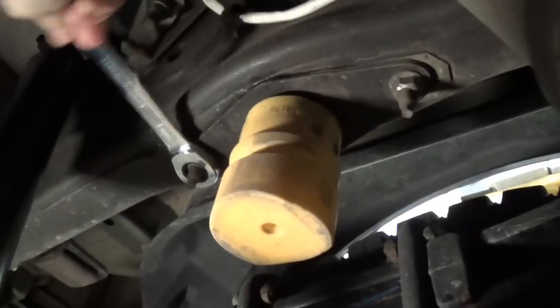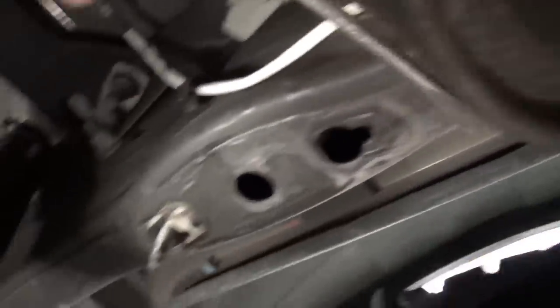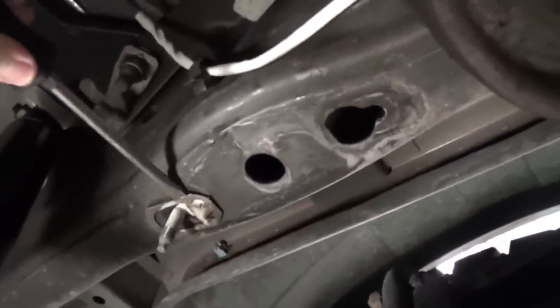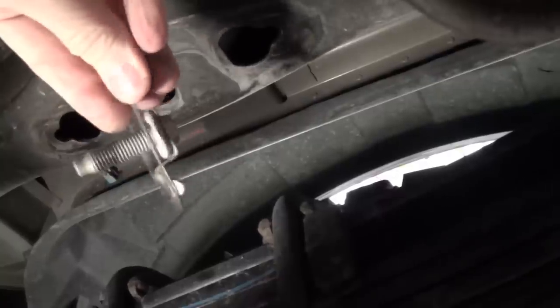The jounce bumper comes off. That was a piece of cake.